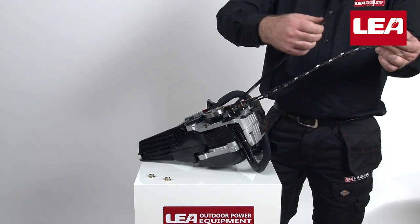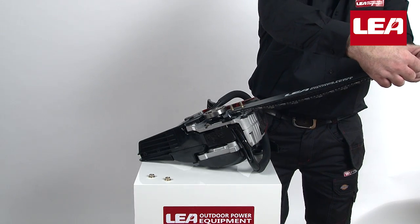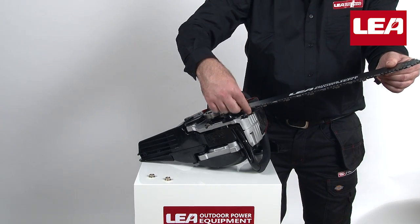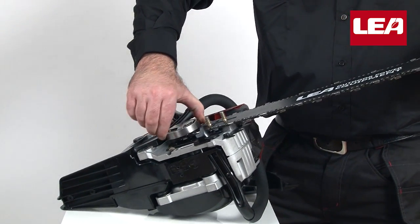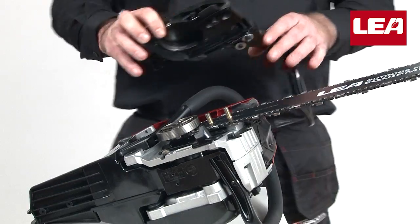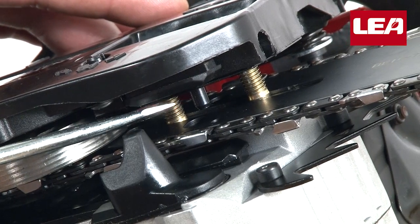Take the guide bar and fit it over the bar bolts on the motor unit. Then place the saw chain into the bar groove. Keep tension on the chain by pulling the guide bar towards the front. Mount the clutch cover, making sure that the chain adjuster pin falls into the hole in the bar.